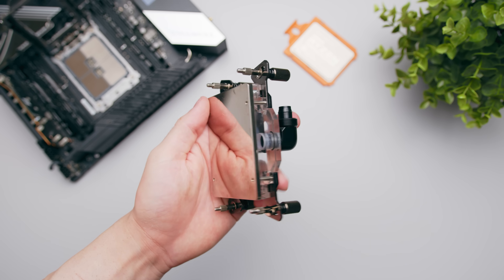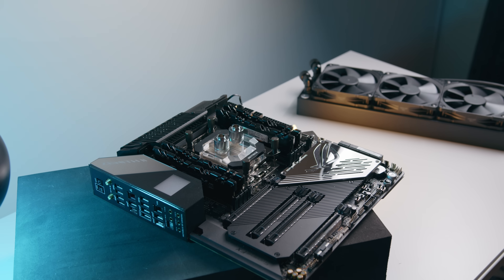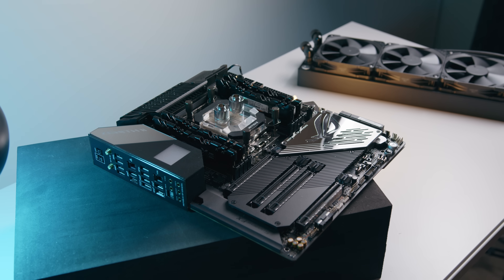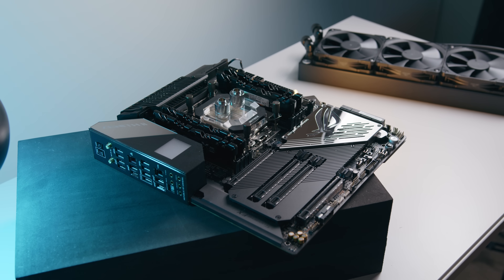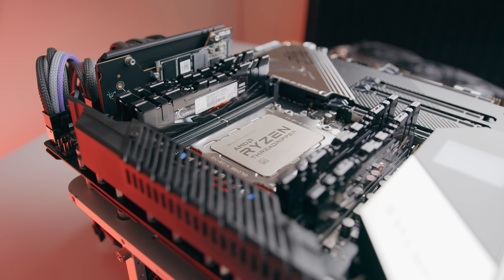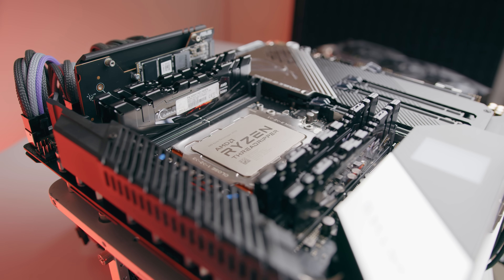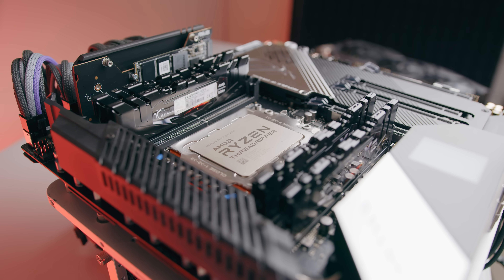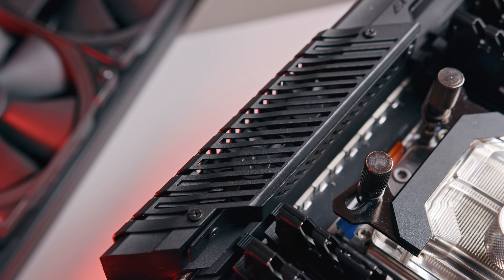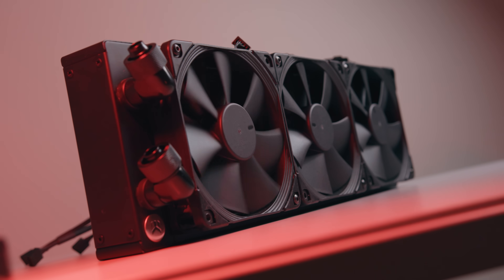The block I'm using here is the Phanteks Glacier C399A. The noteworthy feature is the massive cold plate designed to cover the entire heat spreader on Threadripper CPUs. The motherboard is the ASUS TRX40 Zenith 2 Extreme — one of the more expensive and overkill TRX40 motherboards available, so it should represent best-case performance or close to it. We'll also be monitoring VRM thermals, which are actively cooled on this board. Overclocking the 32-core Threadripper may give us an idea of how the 64-core variant will run at stock.